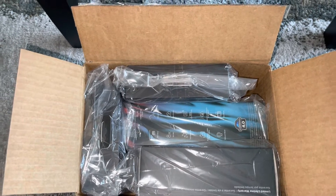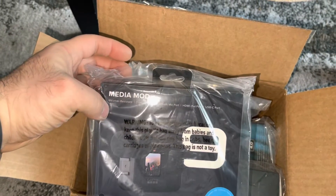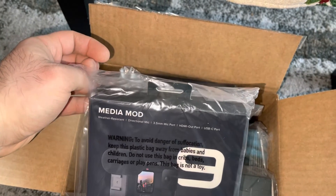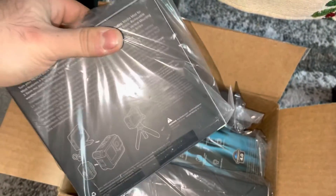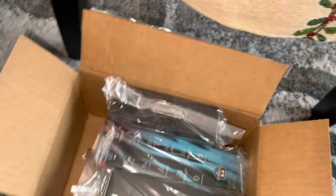This came with the Media Mod. It comes with a microphone and you can do other attachments on it — you can put a light on it. It shows you right there what you can do with it.